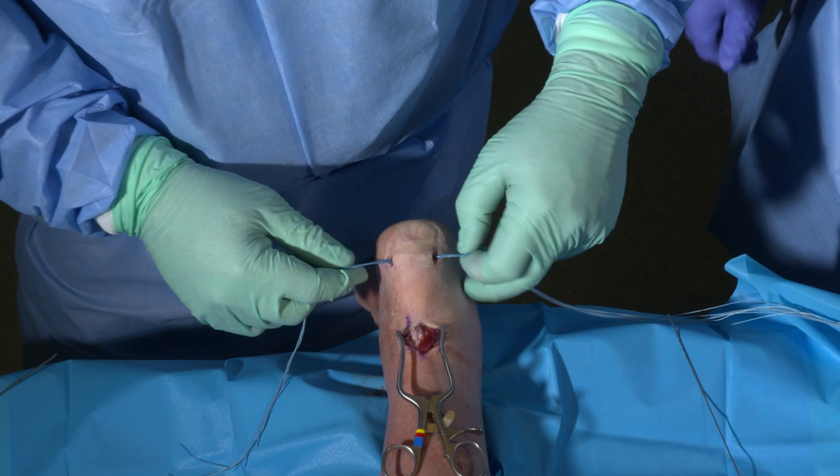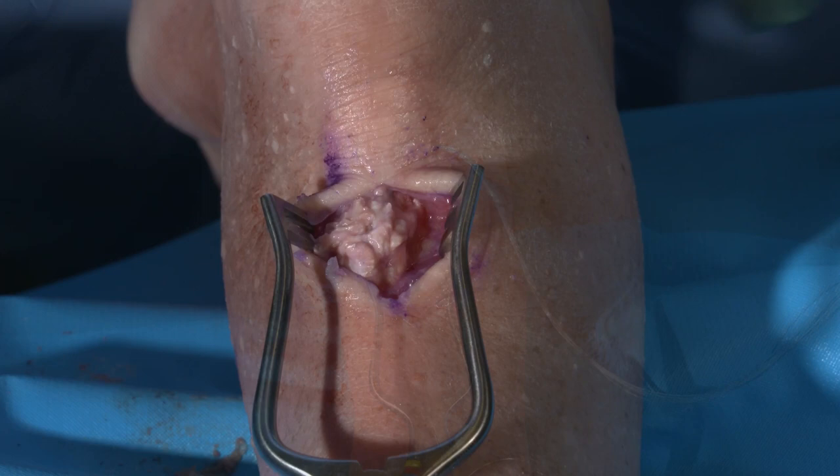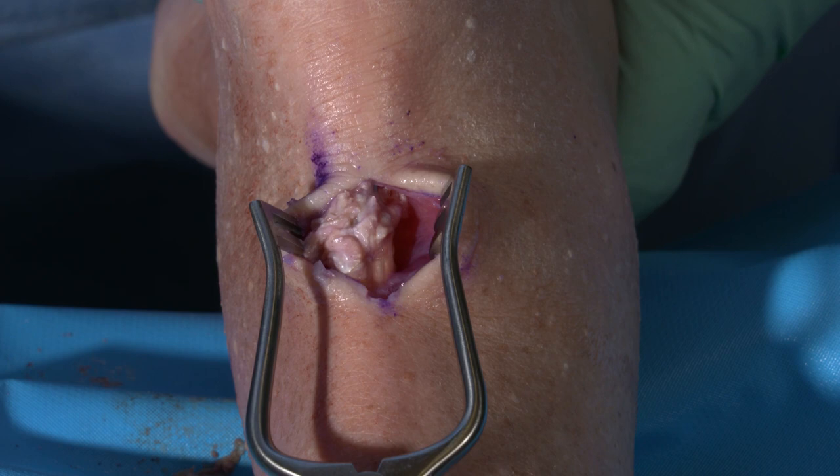This is a knotless system. There's no need for further anchoring within the posterior aspect of the heel. At this point, one can clearly see that the tendon has been re-approximated to normal physiologic tension with a minimal surgical footprint, and excellent stability has been achieved.